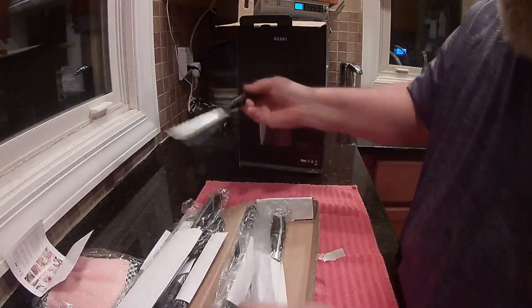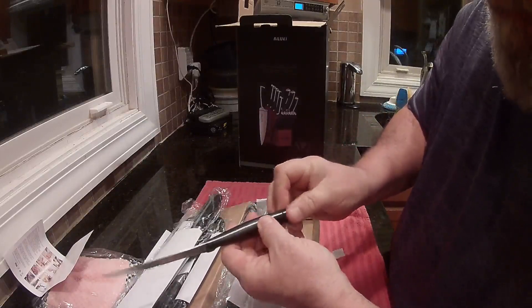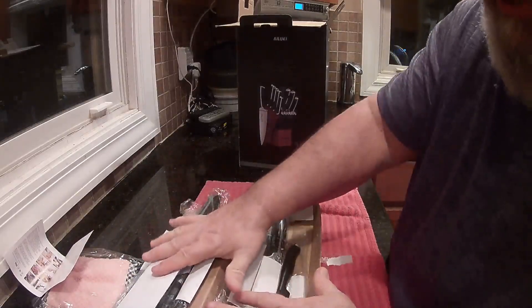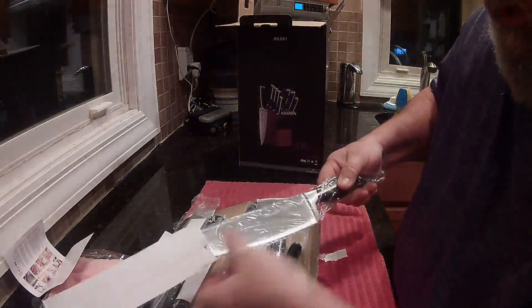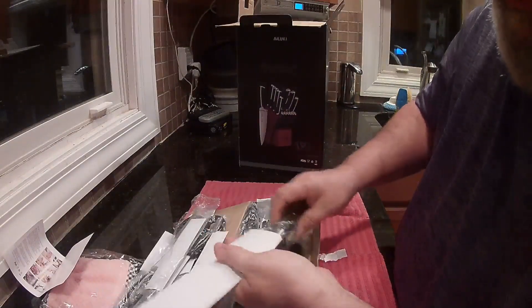Let me feel one of the steak knives. It feels pretty nice — it's like a one-piece handle. I do recommend you do not put these in the dishwasher, any of these. I don't put mine in the dishwasher anyway; I like to keep them sharp.